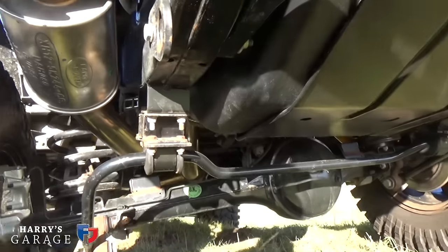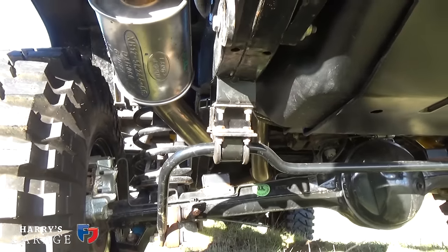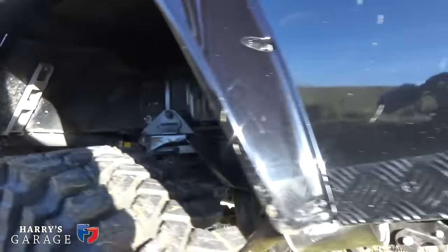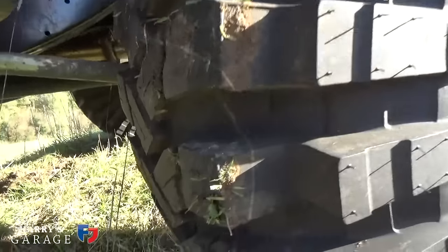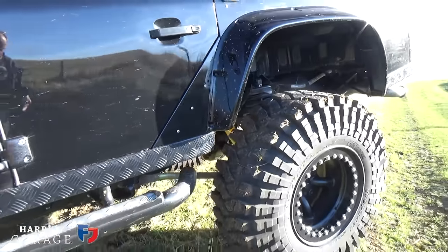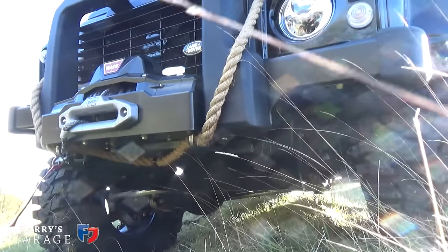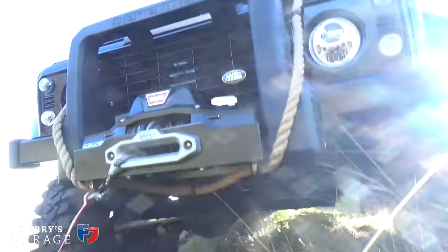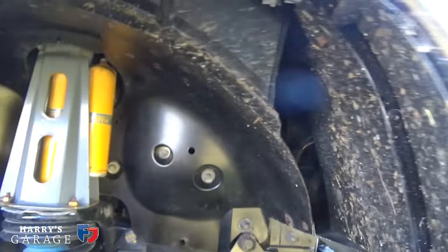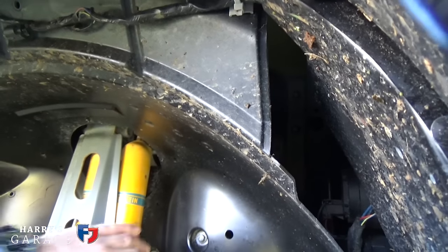Looking underneath, it's got an uprated rear anti-roll bar, and a limited slip diff in here. There's a different tie rod on the suspension, different on this car just because of the amount of axle movement. At the front there's a sump guard and steering guard right at the front, and coming around to this side you can see the front suspension again - Bilstein race units with a remote reservoir, and the rose joints which are the source of all that noise.